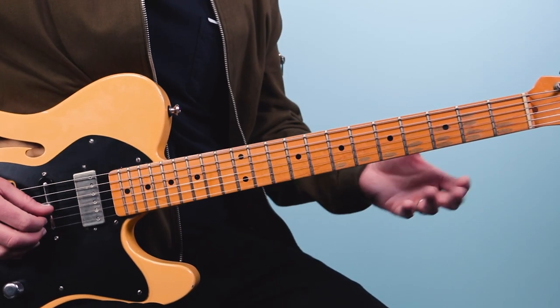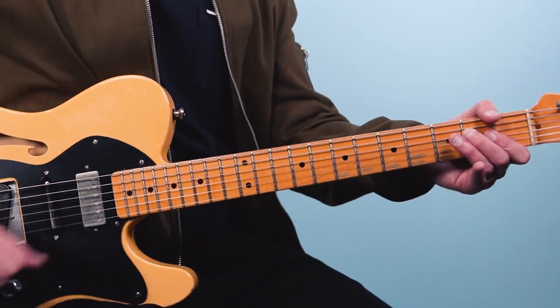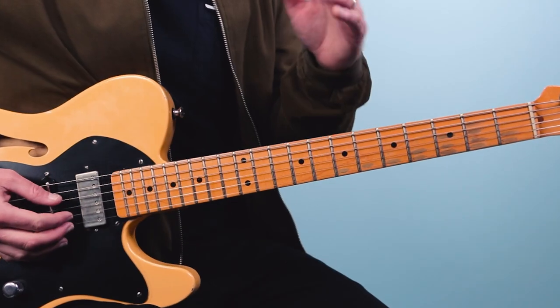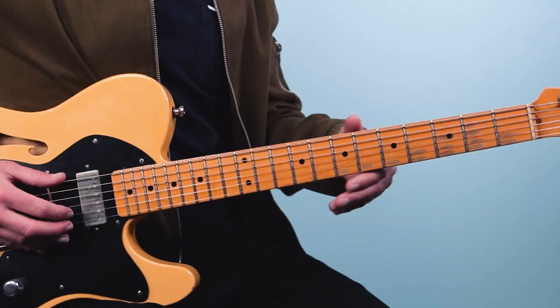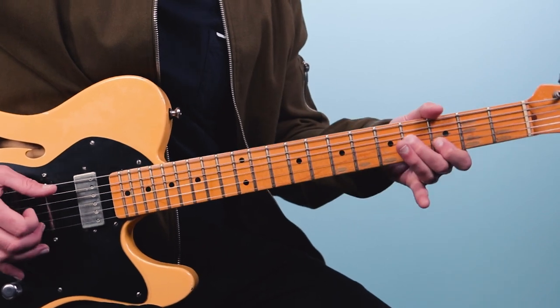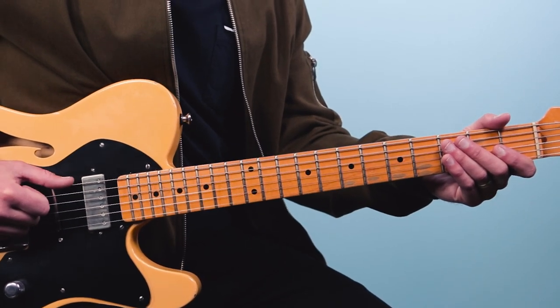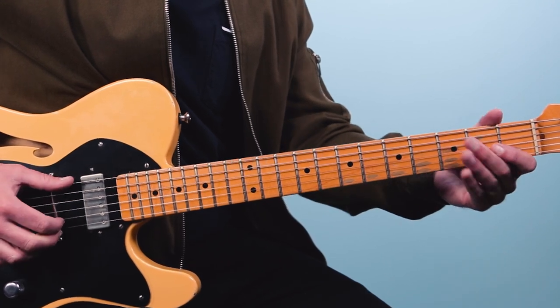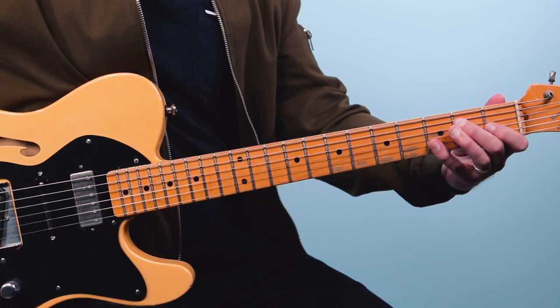So back to this riff — after we play that first half, we're going to count one, two, three, four, and one and two and three and four and actually add a pedaling bass note, which is where it gets a bit tricky. A lot of players just play that top part, and that's okay, but if you want to play it the way Hubert Sumlin does, you've got to add this. What I'm doing is playing my thumb on the low E string, just going one, two, three, four consistently while mixing in the riff on top.